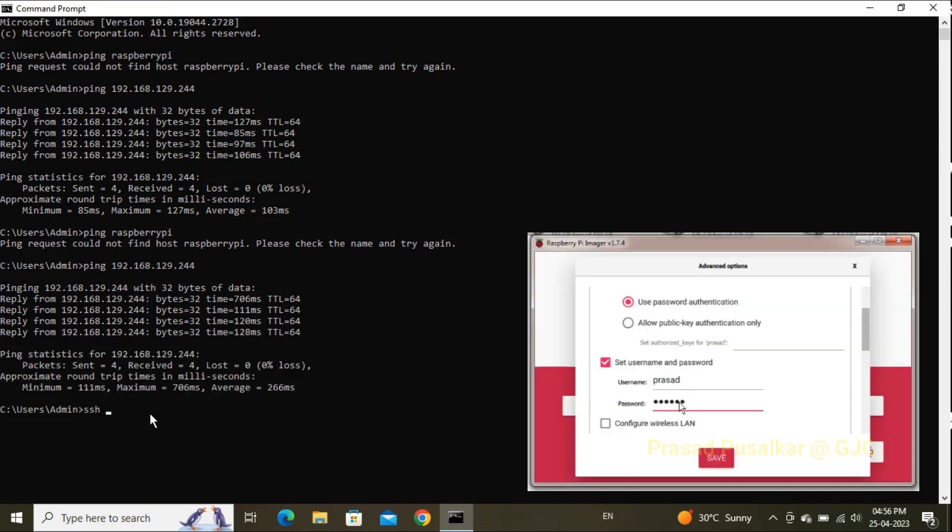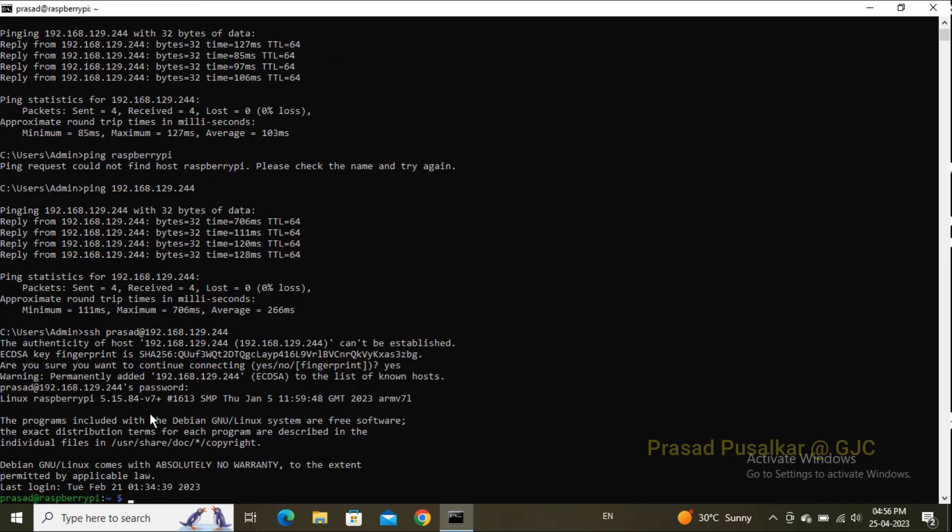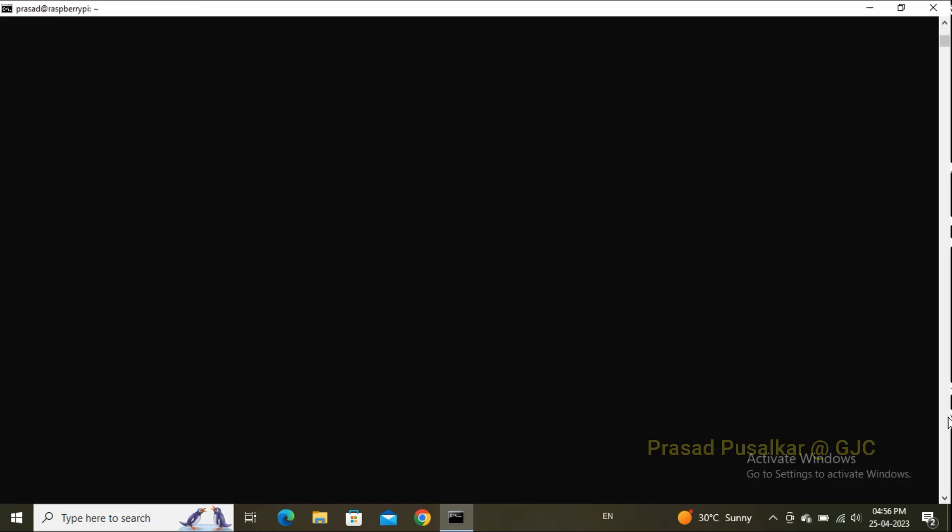The second command is: 'ssh username@hostname' or 'ssh username@host_ip'. In my case, the host IP is working, so I'm using that — for example: 'prasad@<host_ip>'. It will ask for permission; type 'yes' and press Enter. It will then ask for the SSH password we set earlier — enter the password and press Enter.